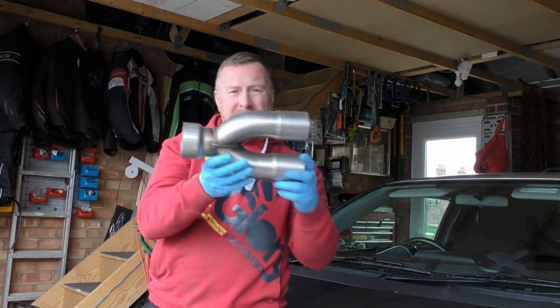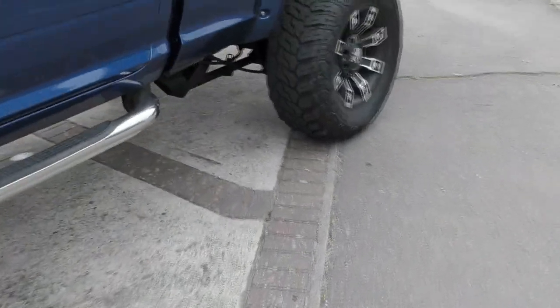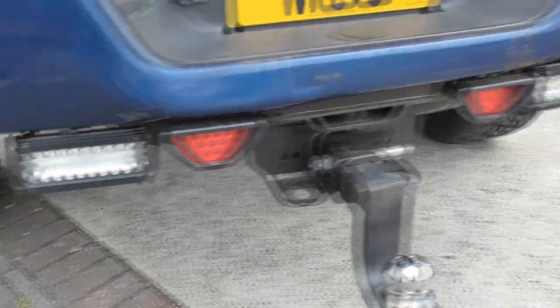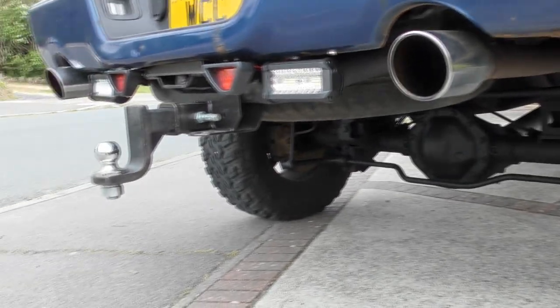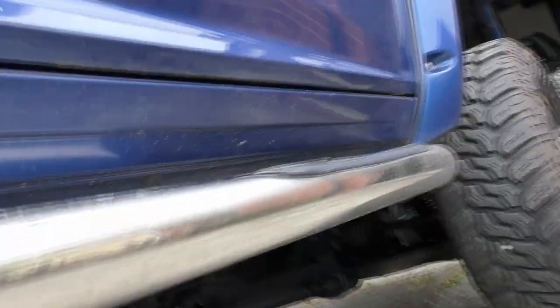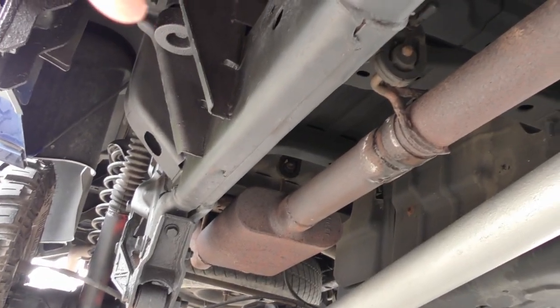And this important Y-connect, they call them, 3-inch to 2.5. If you have a look underneath — so this is what it sounds like now. And the crazy exhaust underneath: it goes along to the rocks. You can see it's welding and it's leaking water.